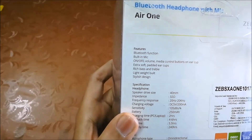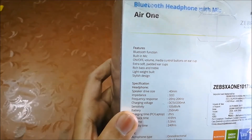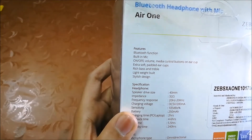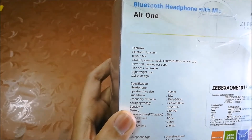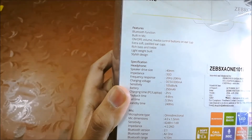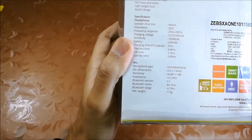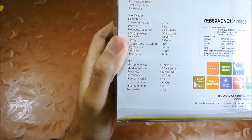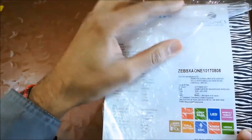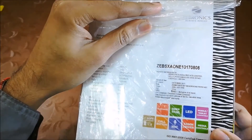On the back side, you can see all the features written in detail like on/off, media buttons, rich bass, and built-in mic. At the bottom, you can see the headphone comes with a 40mm driver, 30 ohm impedance, 250mAh battery, charging time up to 2 hours, and 4 to 6 hours playback time. The weight is 173g, so it's very lightweight. On the right side, you can see the price, which is Rs. 990, but you will get it at a cheaper price.